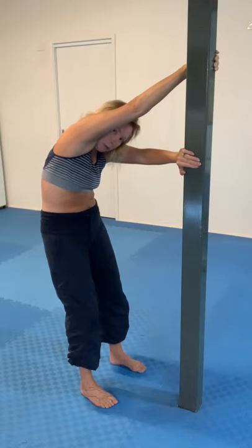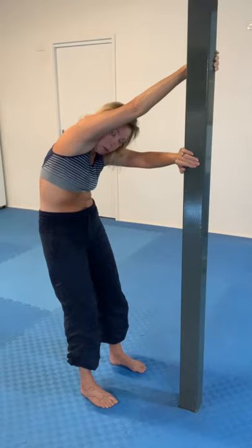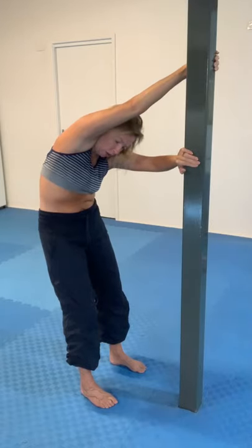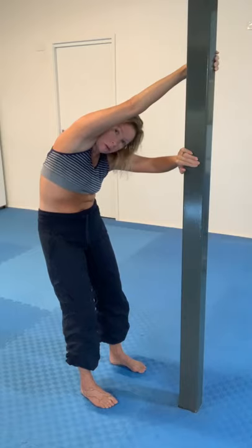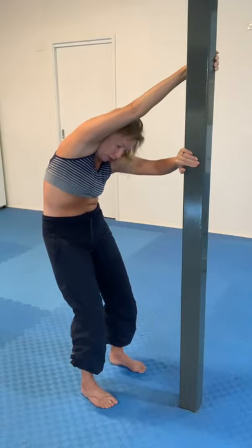With that hand I want to be able to both push to get more spreading between the shoulder blades, but I also want to be able to hold on to the pole and pull a little bit, because now as I add some rotation around the shoulders, that changes the stretch quite a lot. I can sink down a little bit more, tuck the tail more.